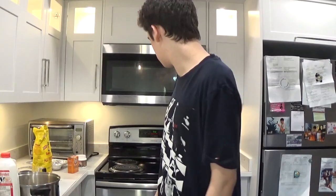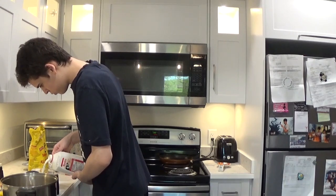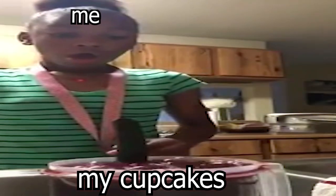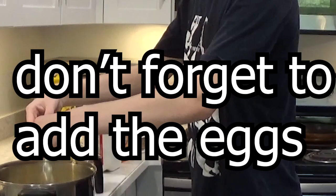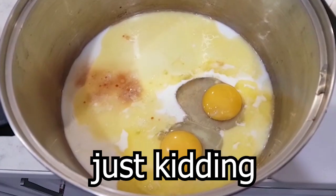Then you need to take one glass of milk, pour it into a big bowl, and add some honey, the melted butter, and vanilla extract — just add the vanilla thing. And this is the end result — enjoy your cupcakes! Just kidding.